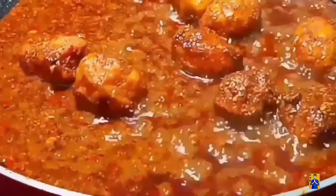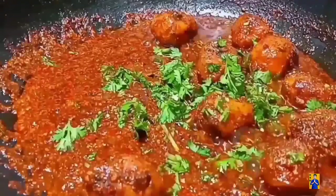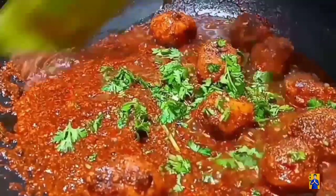This curry is a very good combination with rice, chapati, and polka. So come on, let's start the process and check out the recipe.